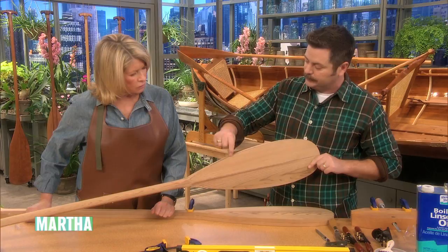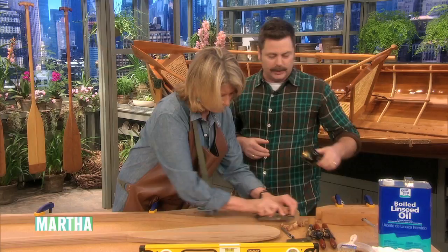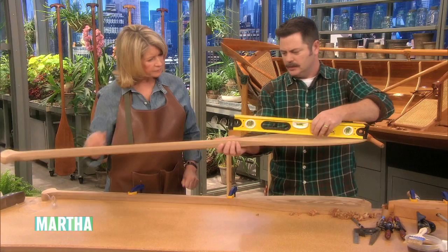We're going to shave this blade down to that final quarter inch using a block plane. You put on some elbow grease and some music — it takes a while. You want to keep checking your progress with a straight edge until you've achieved a flat plane from the full thickness down to your quarter inch.